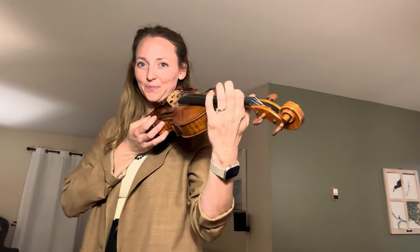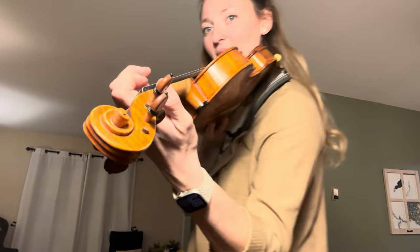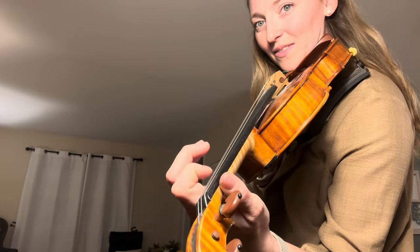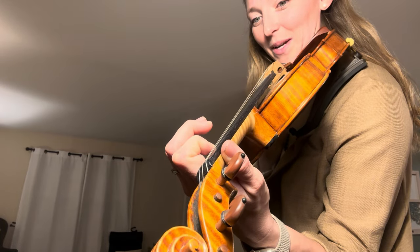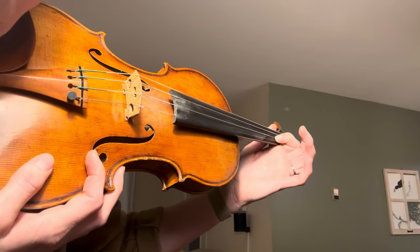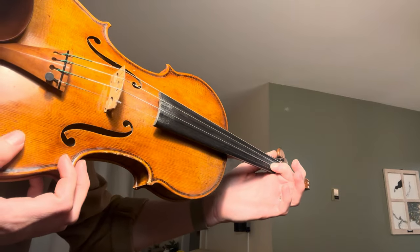We're going to start with our one finger. On any string — it doesn't matter which string — we're just going to start pressing this finger down. When we put the first finger down, we want to make sure that our first finger is making a little square. Do you see my little square? From the front of the violin, from your view, it will end up looking like your finger is right up on its tippy toes.